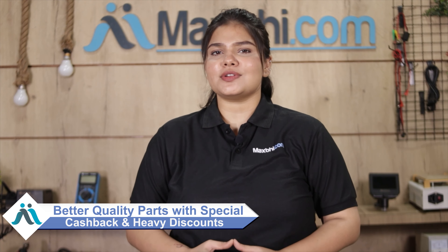MaxP.com has delivered phone parts to thousands of happy customers. So don't wait — order now and take advantage of special cashback and heavy discounts on your phone parts. Use better quality parts for your phone.